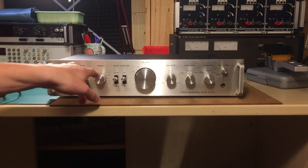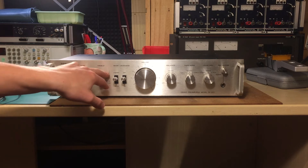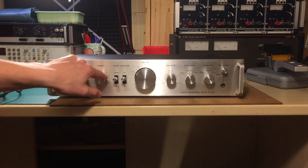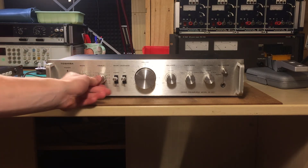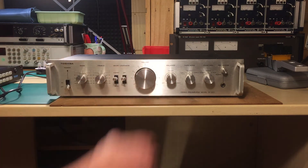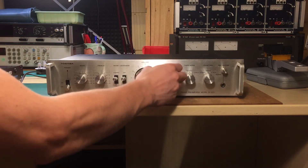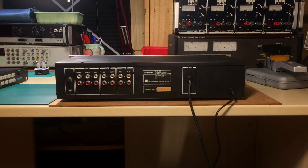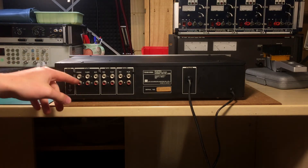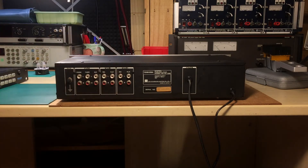The most annoying thing is not having that little detented knob on your balance control. I mean, this balance control is completely free — I can turn it and I can feel the little detent here on the center. On the back, you have the usual stuff: the ground, the phono, the tuner, the auxiliary input, tape one and tape two, record and play.